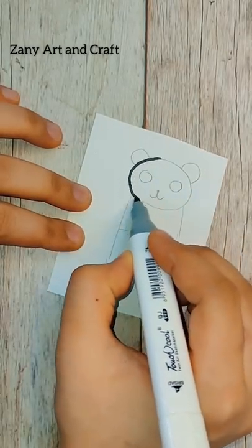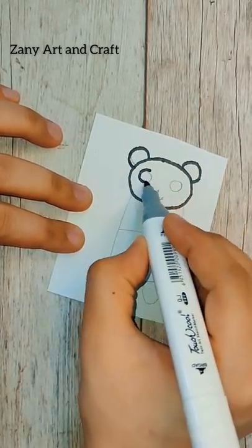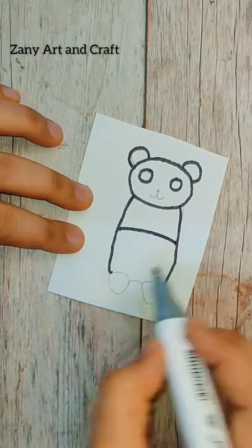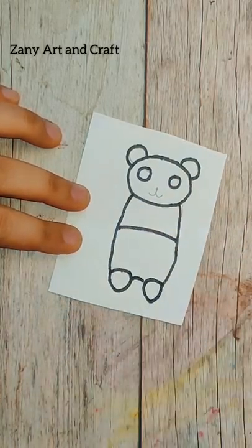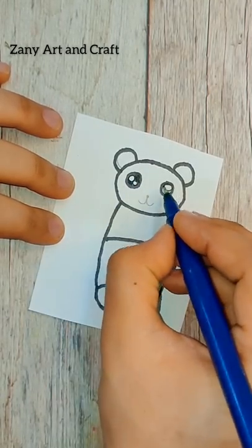Hey guys, you all started school, so today I am going to give you DIY school supplies. We will start our DIY panda bookmark, which is very cute. You should try it and go to school. Your friends will ask you how to make DIY, how cute it is.